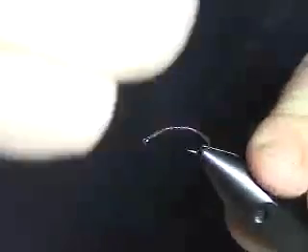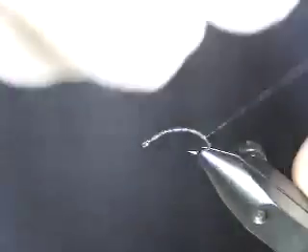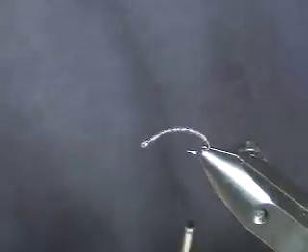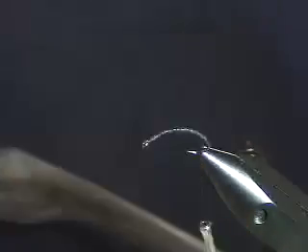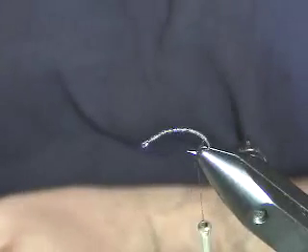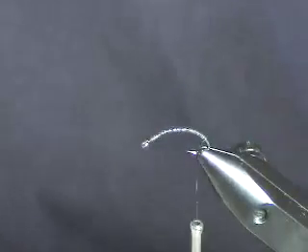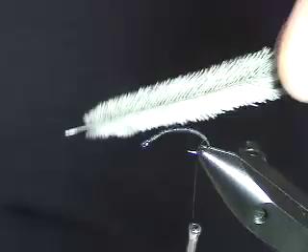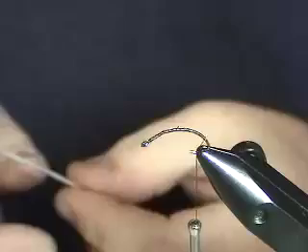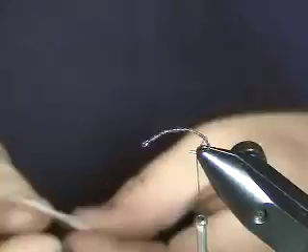We'll start building this pupa. I'm going to take the thread as close to that bend as I dare. Chironomid gills in this phase are up at the head, but at the butt of the bug there's a set of claspers. To emulate those, I use emu feathers. You could use synthetics like poly yarn, but in places where I want movement in the fly I prefer to use something natural.